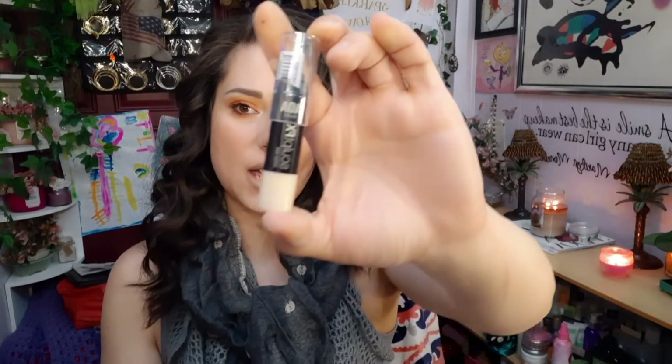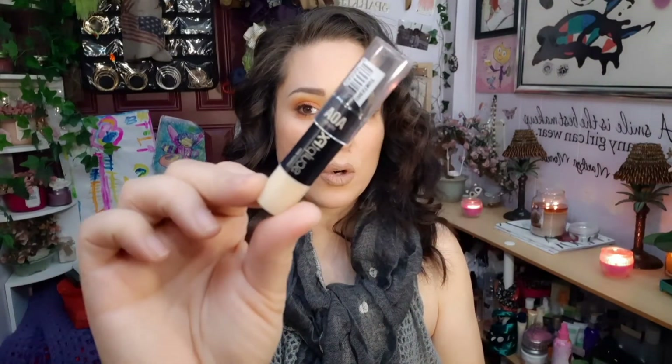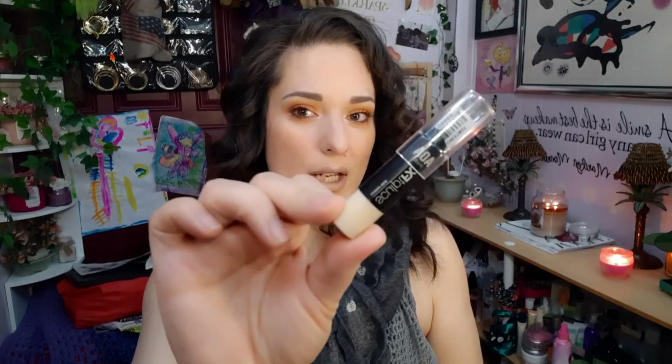The next yes for me is the Sculpt FX contour in the shade Chestnut. I love this for contouring. It goes into the skin nicely and blends really well to give more of an airbrush type look. It's just a gorgeous sculptor and contour — love it, I recommend it.